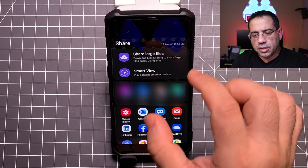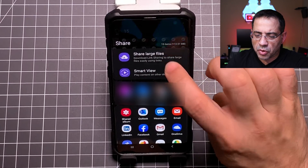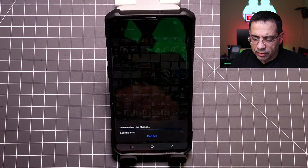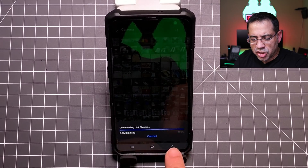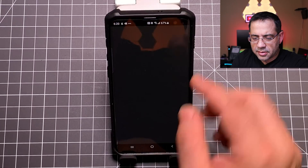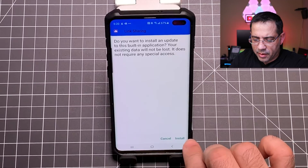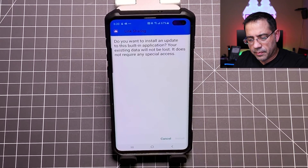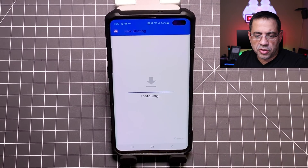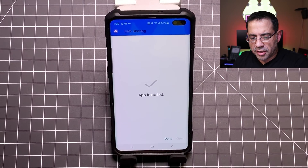I'm actually going to choose 'Share Large Files' that appears at the very top. Now if you've never used the link share feature, you may have to download the app. I'm going to choose it and it says download. So now it's going to download the link share app and install it. I'm going to go to settings, allow this source, go back, and install it.